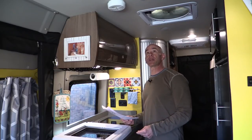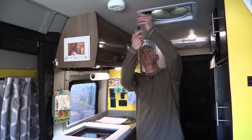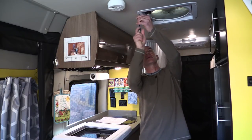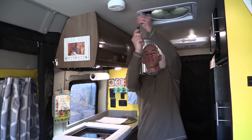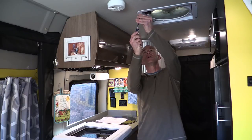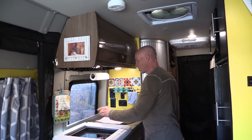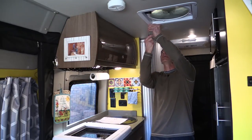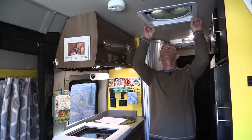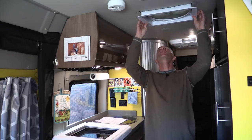Alright, step one: remove and discard the four screws that hold the garnish ring to the ceiling. I normally think garnish is a little tastier than this, but here we go. Now they might have snaps on them because of that other cover I showed you that we've been using. One — and discard. Actually, I don't want to discard those, you might need them.